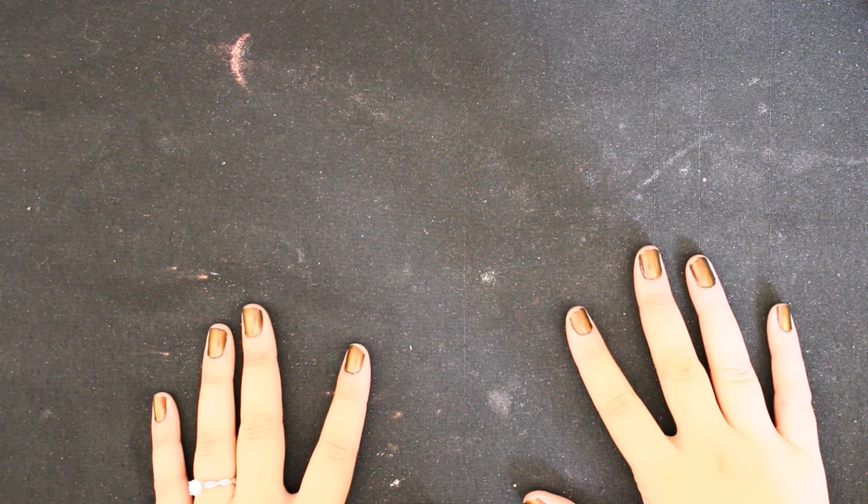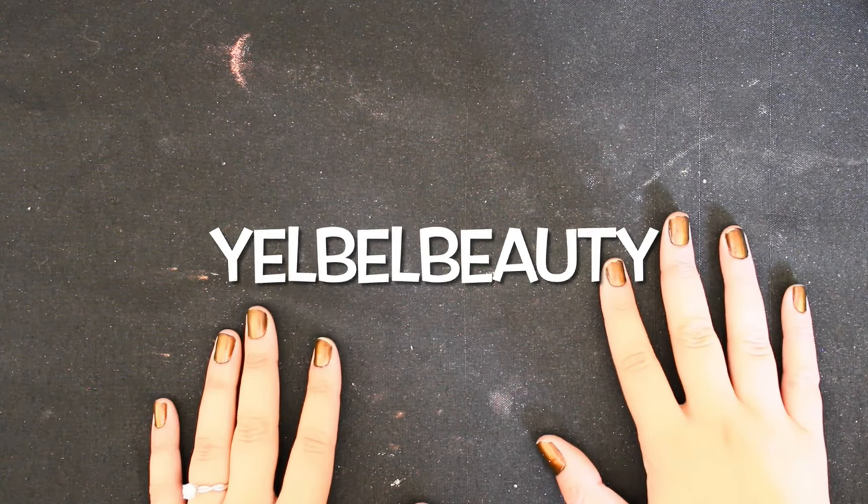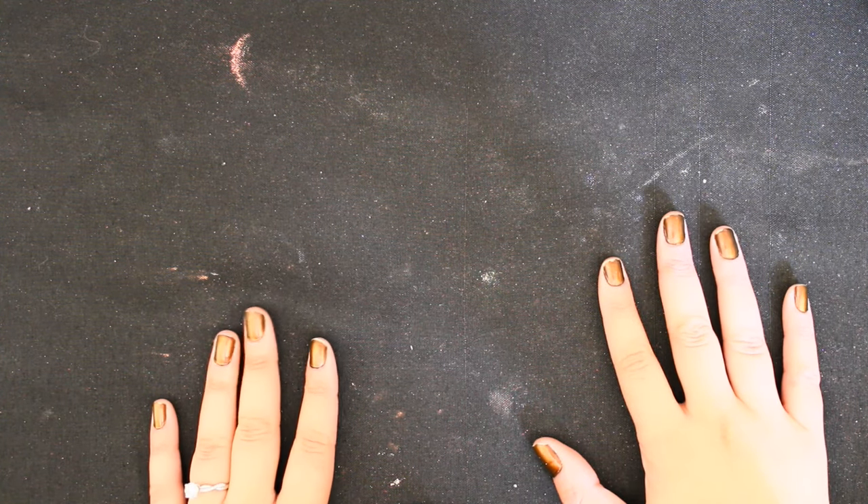Hello humans, welcome back. If you don't know me, my name is Yelly or Yellbell Beauty here on YouTube, Instagram, Threads, and TikTok.